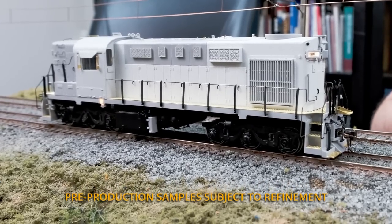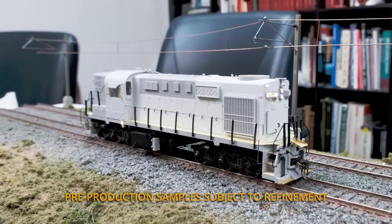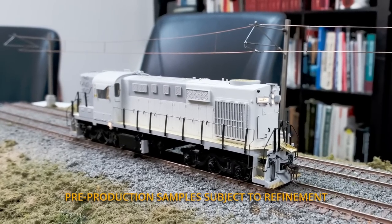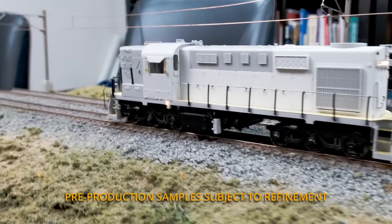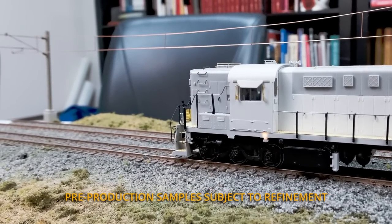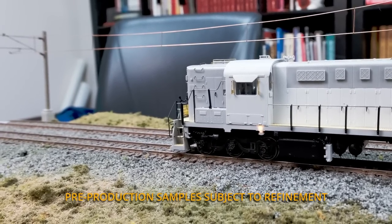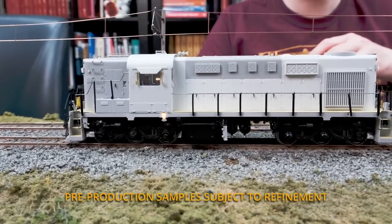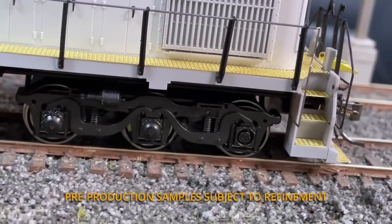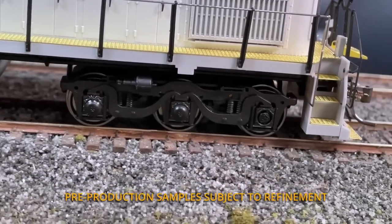So next up we have the CN RSC-14. Of course, we have the headlight and number board lights on there. We also have the white extra lights in the corner of the nose on both ends. We've got the track inspection lights on this unit — they're a bit glowy, but rest assured those will be looking normal once the production models arrive; they will shine down on the track instead of through the frame. And once again, like the other RS-18s, we have the lit control stand on the inside of the cabin. Also, if you look closely at the trucks, you can see the rotating bearing caps — a unique feature on the RSC-14s that we included.